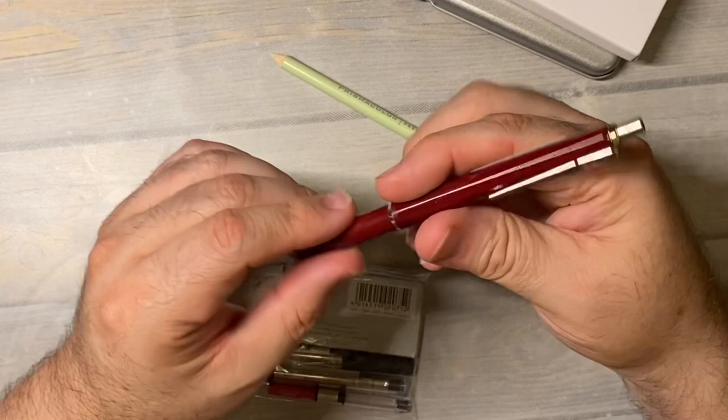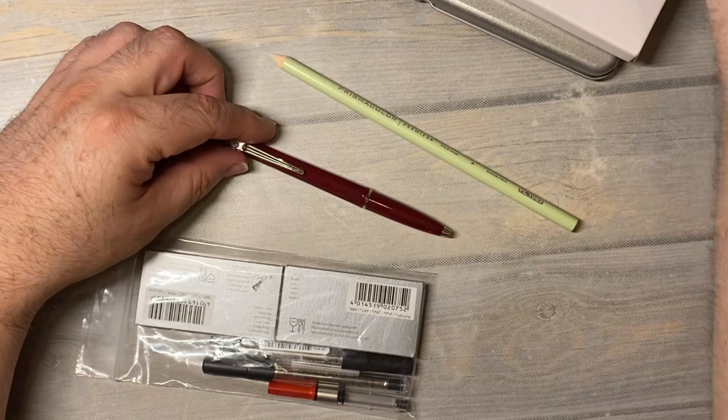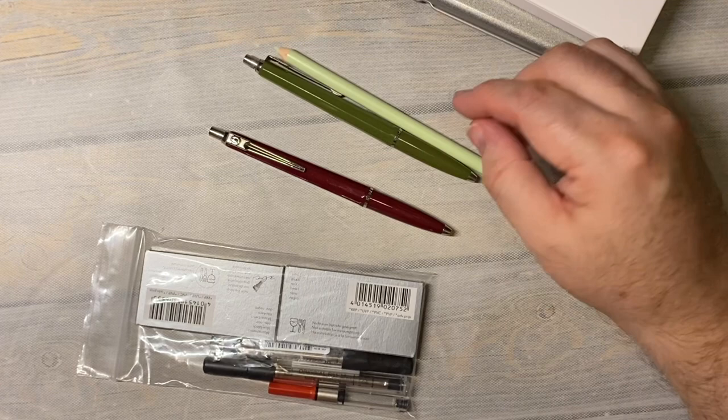I bought a new Bolograph pen — it's a ballpoint pen that comes with blue ink. I do have another Bolograph that I use; it's in a burgundy color. But the one I've had for a long time is in this green color. I've had it for about two or three years — maybe I got it in 2019 — and it's still the original ink in it, so they last a long time.